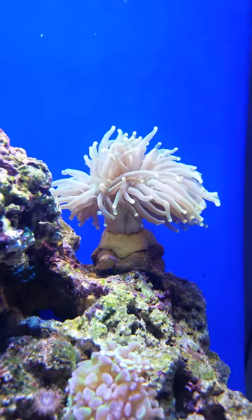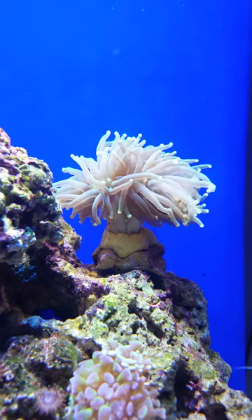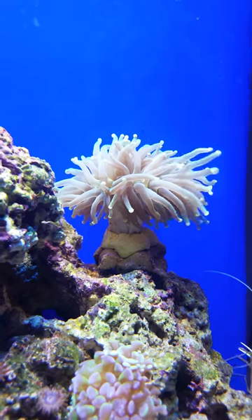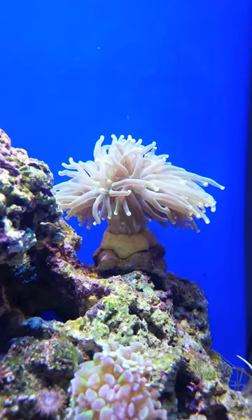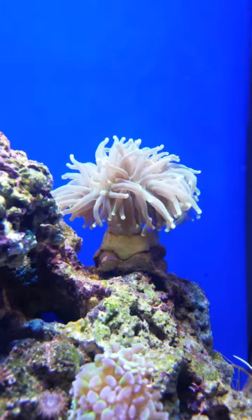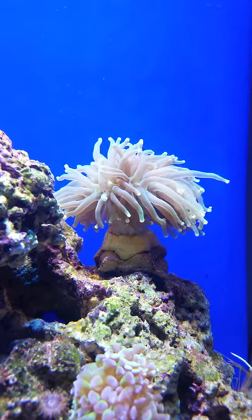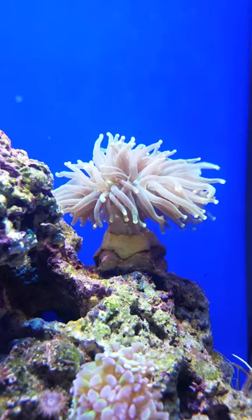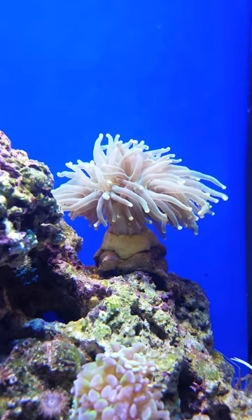I was just looking at my torch coral and it was absolutely stunning, as you can see in this video. I just thought of sharing it with you guys. In my opinion, this is torch coral at its best — when you have light flow going across it and perfect water chemistry.